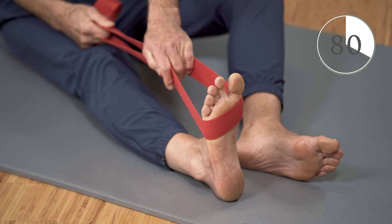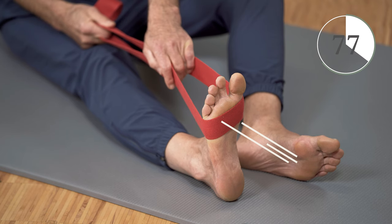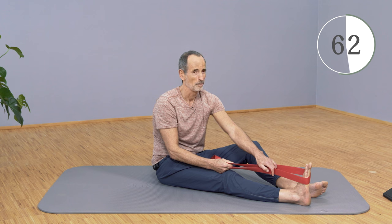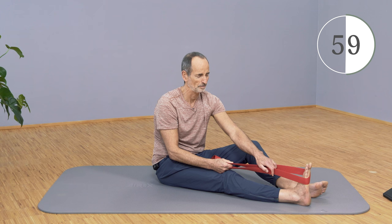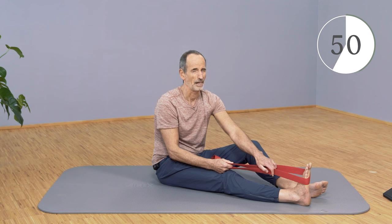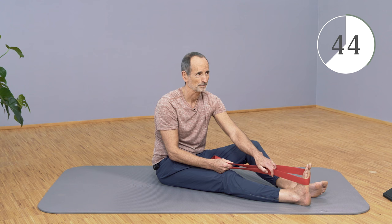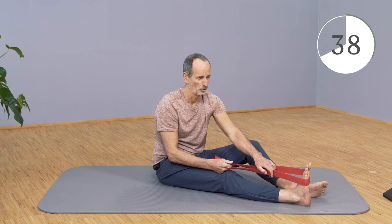Push the foot a little bit forward while the torso wants to go back. Release again, pull the foot further back, and come further forward with the torso. Breathe in there a little bit — inhale deeply, exhale deeply — and keep coming forward. Just stay inside the comfort pain threshold.